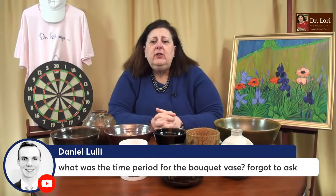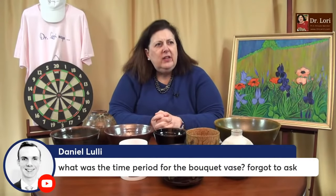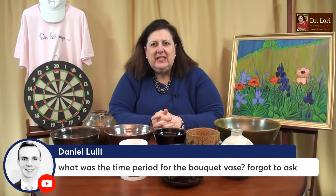Daniel, the bouquet vase that you got — a time period for it — I would say that vase is probably the 1970s to 1980s. I guess it's old — it doesn't seem old to me to talk about the 1980s, but the 1980s or so for that vase. That's a nice vase. Big, big, beautiful. That was the crystal vase with Daniel, who's working out because he could carry the whole big heavy vase.